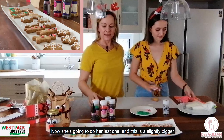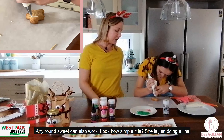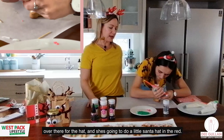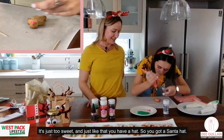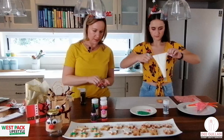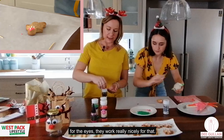Now she's going to do one more — a slightly bigger gingerbread. You can really use anything for the buttons: smarties, jelly tots, or round sweets. She's doing a line for the hat and filling it in red for a little Santa hat. And we're using small black chocolate balls for the eyes — they work really nicely for that.